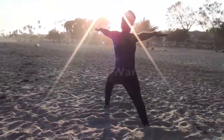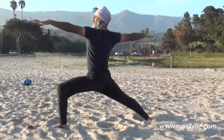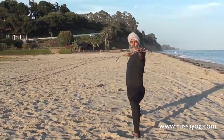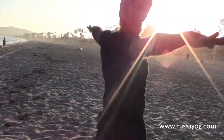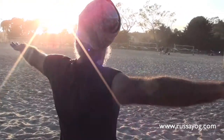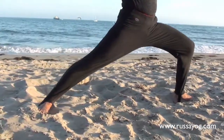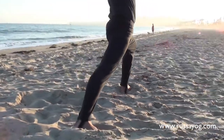Today we'll focus on Warrior II and Warrior I. We'll focus on common errors done in each posture and then shoulder corrections. Warrior II is a strong stance. The arms are strong and straight. The legs are wide apart. Hips are low. The shoulders are even.